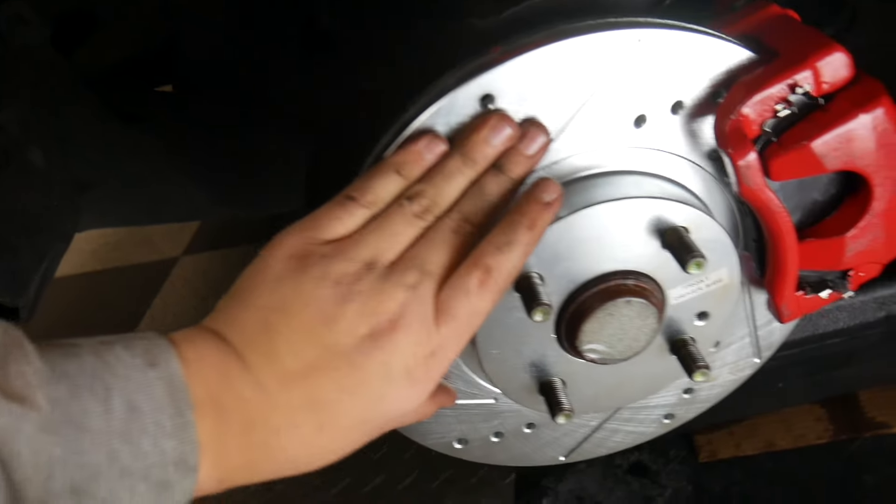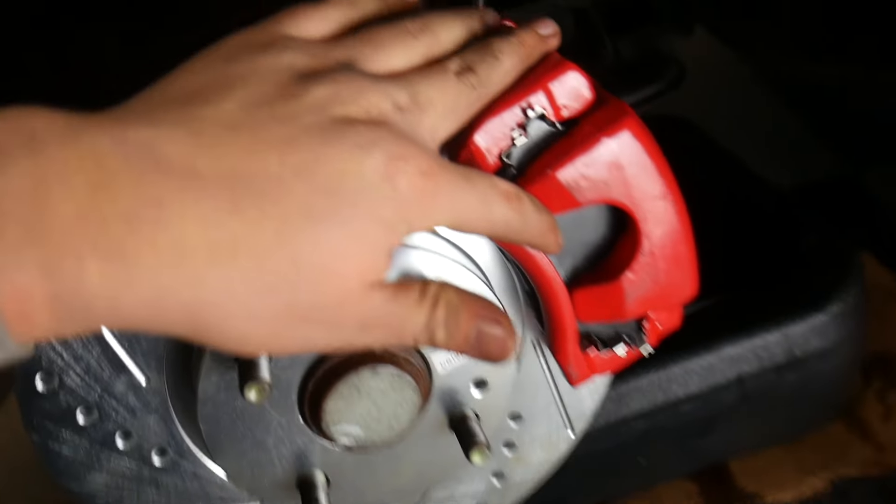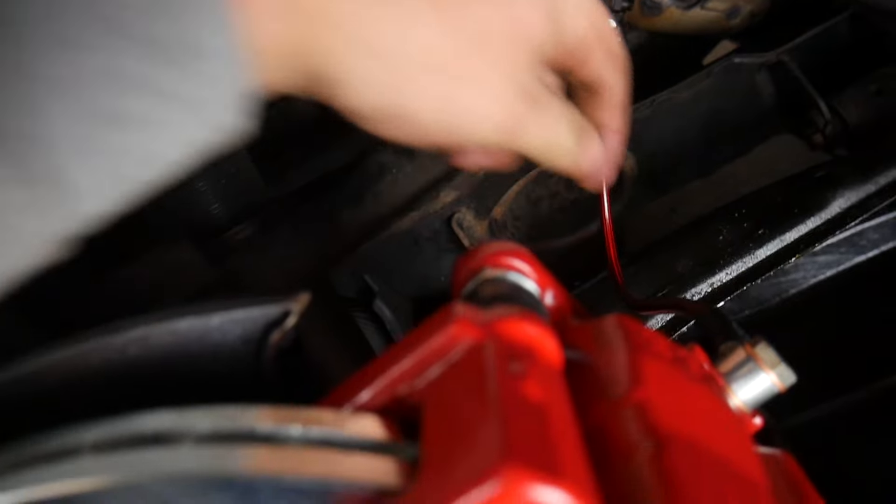And done. Rotor's in, caliper's in, new pads are in, and the new line is in. That felt way too easy, but I'll take it — I'm not complaining. Still have to do everything on the back, so let's get to it.